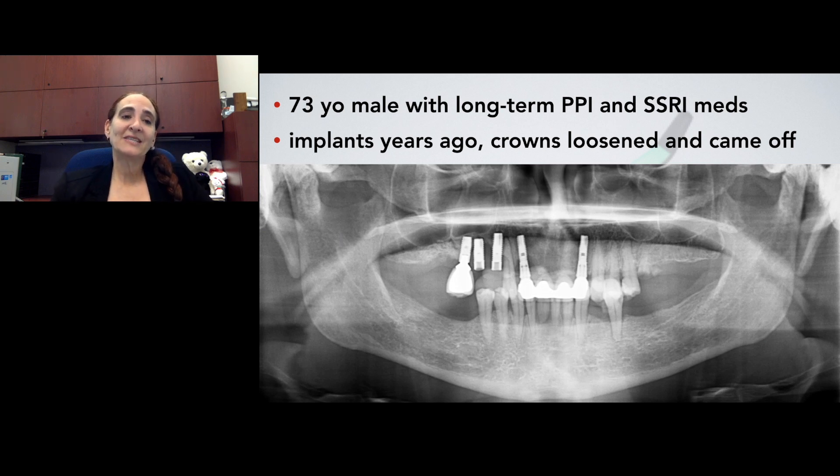Consider a patient who is 73 years old. He has been on long-term proton pump inhibitors and SSRI medications for depression and reflux. He had implants placed many years ago, his crowns have continuously loosened and come off, and now the rest of his dentition is failing. So how are we going to treat a patient like this?